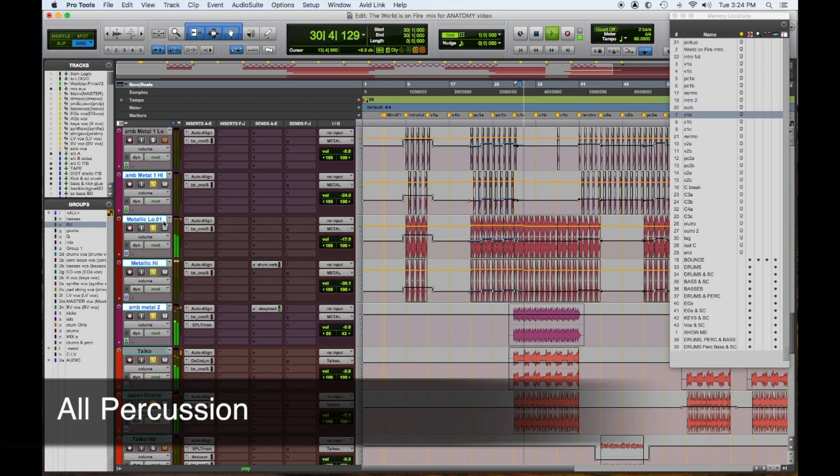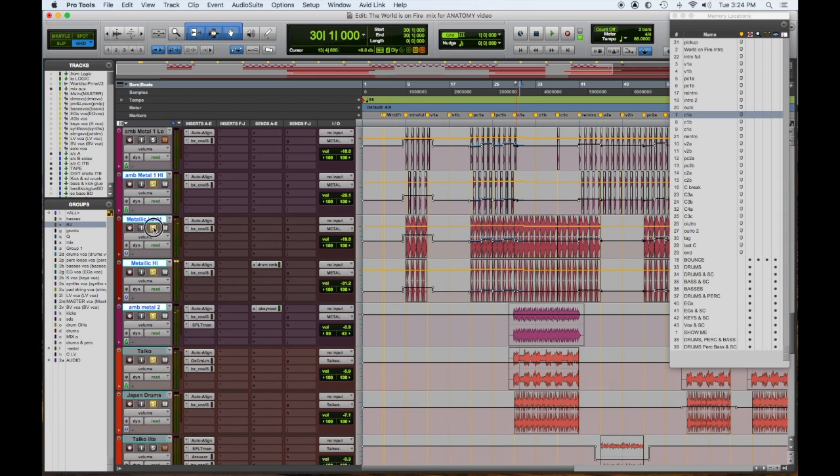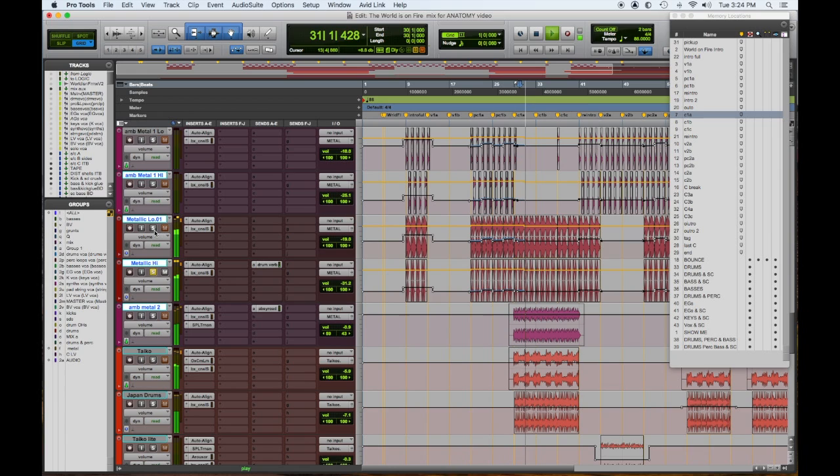To round it off, here are the three other elements of the metallic percussion. Here's the metallic low — kind of industrial, has a pitch to it; I remember changing the pitch to make it work. Here's another element in the higher register. And here's both together.